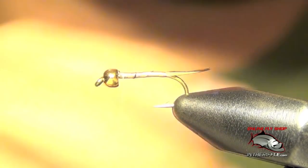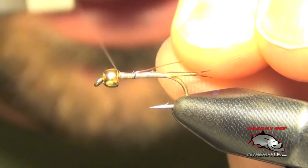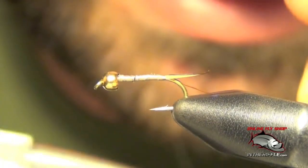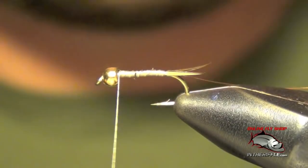Next thing to do is to take a piece of copper wire. We're going to tie this copper wire on the side of the hook and take it all the way back to the tail, then take our thread back forward.